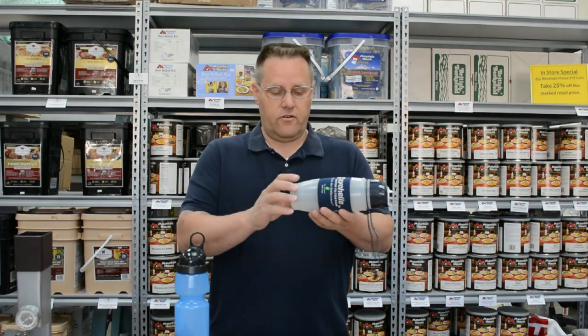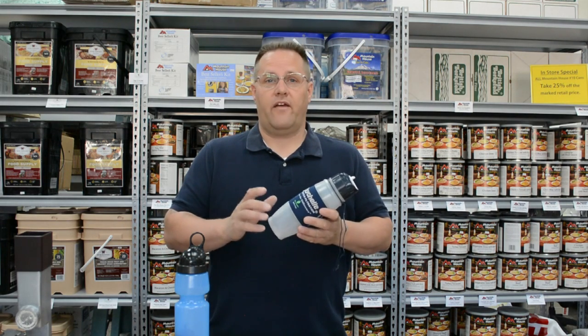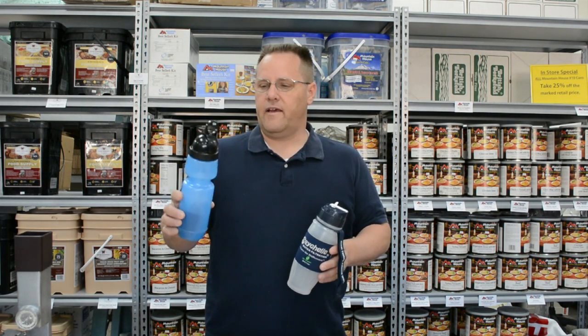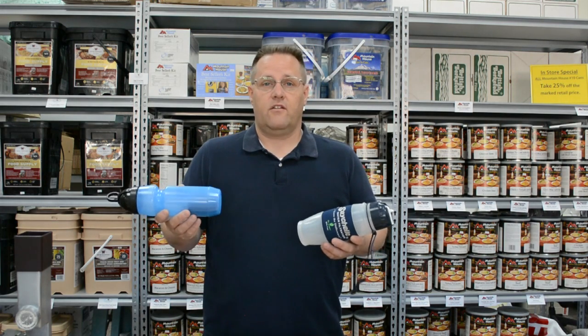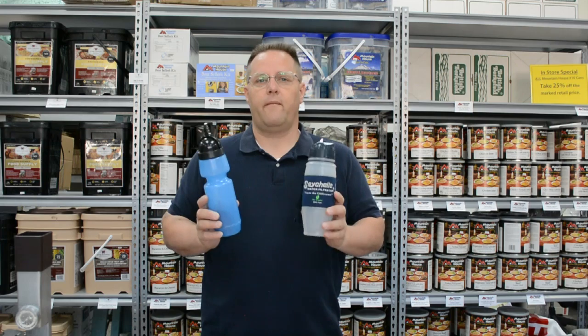This bottle right here is made by Seychelles. It's a great filter. The filter element removes all the normal things that you would have removed from your water to stay safe. This right here is a Sport Berkey made by New Millennium Concepts. It too has a great filter in it. It will remove a lot of the things that will make you sick. For first appearances, they are both great bottles.